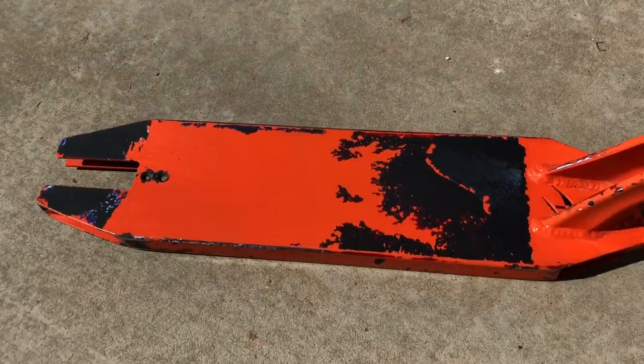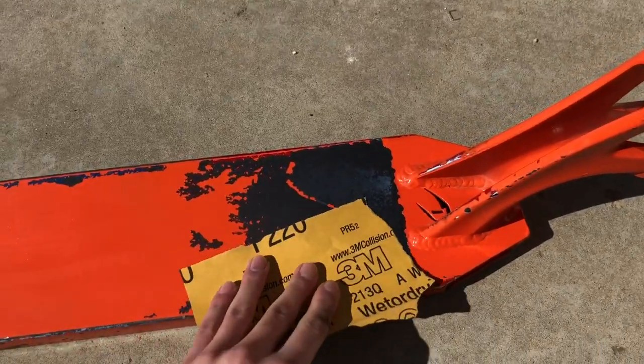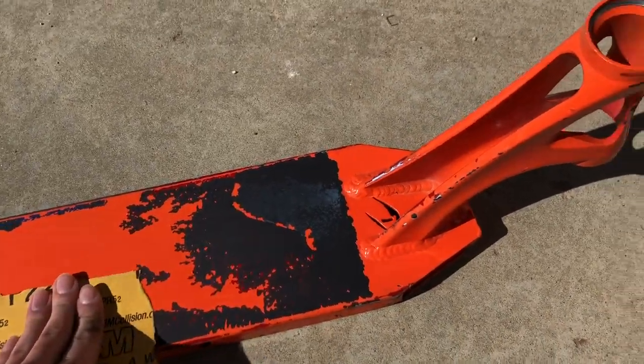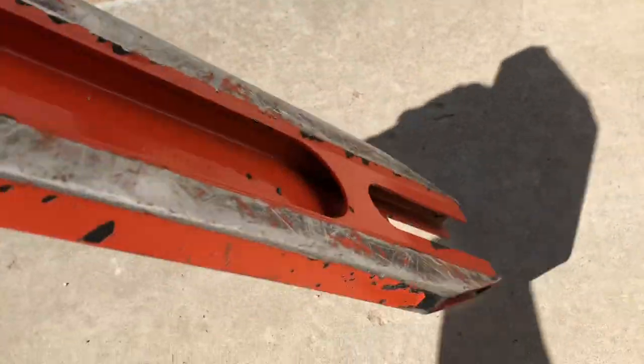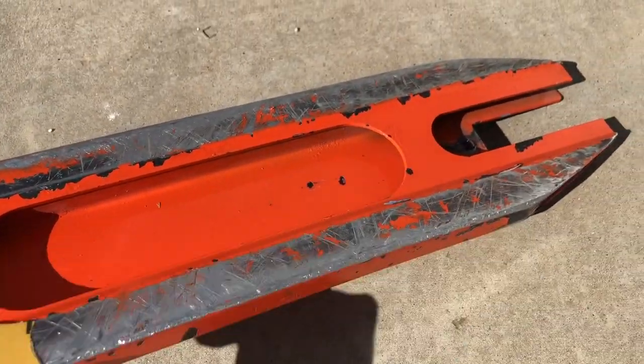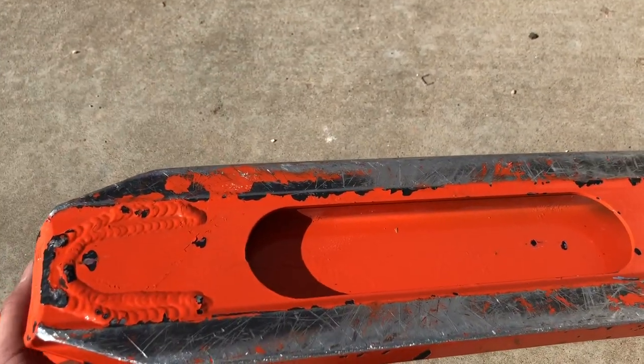Now that you've used paint thinner on your deck, sand the deck down. Sand everything — sand the top where the grip tape is gonna go, sand the head tube, and sand underneath. I usually like to sand the grind rails a lot because that's the most important part. I'll time-lapse me sanding this deck.